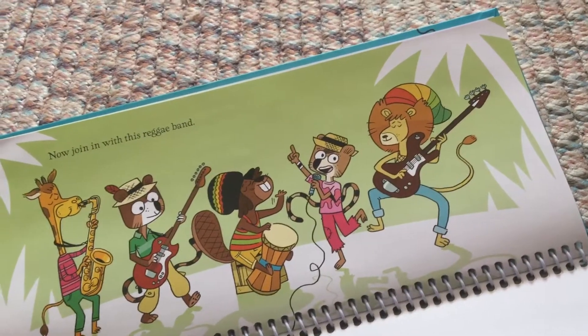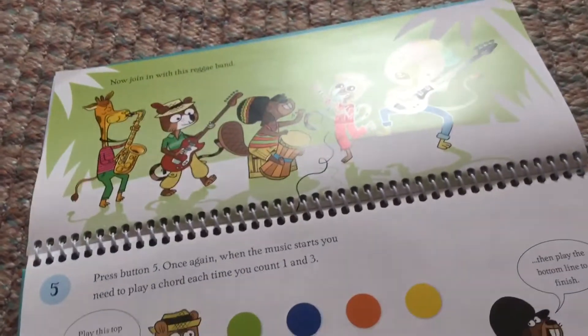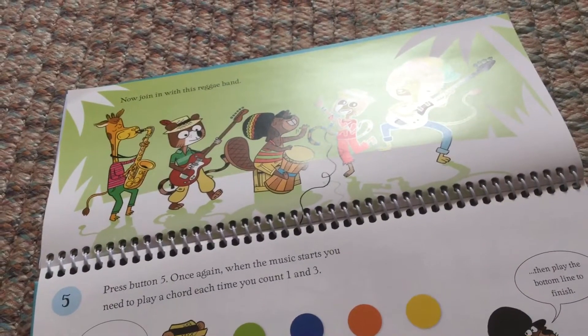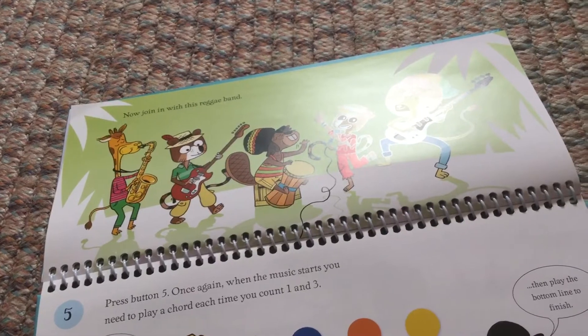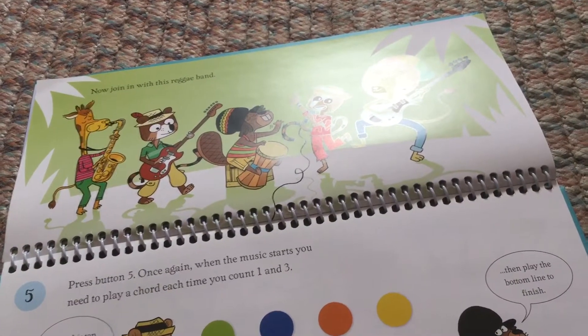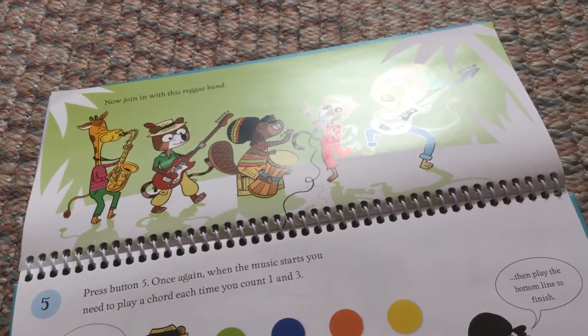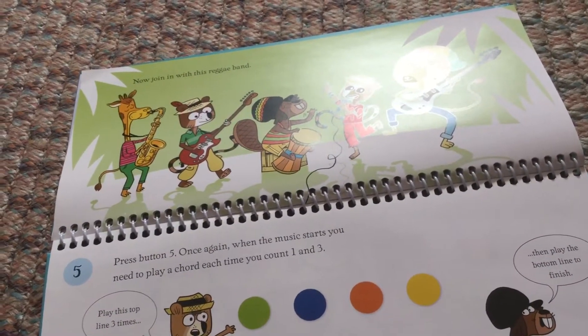Now join in with this reggae band. Press button 5. Once again, when the music starts, you need to play a chord each time you count 1 and 3. Play this top line three times, and then play the bottom line to finish.